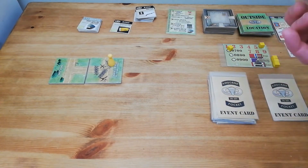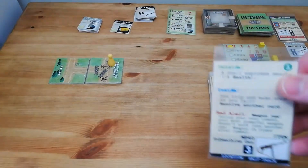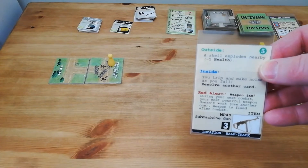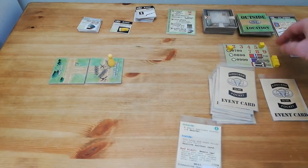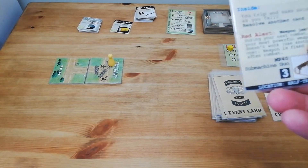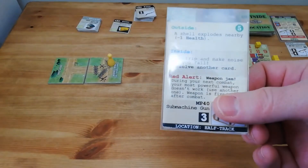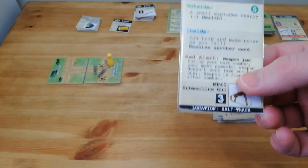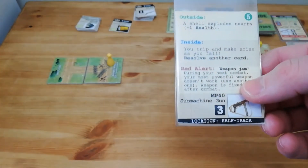This first card will also reveal the location of our secondary objective which we must complete in order to win the game. The event is an outside event - a shell has exploded nearby, losing one health. That's not the best start. Our secondary objective location is a half track - we have to find the half track tile, resolve an extra event, and then we get that secondary objective completed.